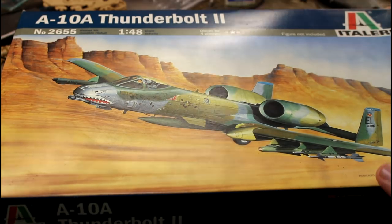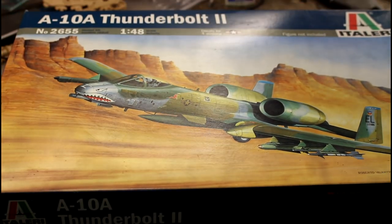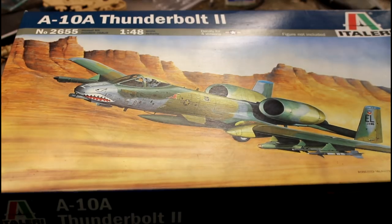To start off, we'll go through the box and show you what's there, then I'll go into the aftermarket kit. As you can see, the box art is absolutely beautiful — this thing ripping through a canyon at low level. I love the box art on this; I don't think I've seen a bad picture of an A-10. This is the A-10A Thunderbolt 2 in 1/48 scale from Italeri.